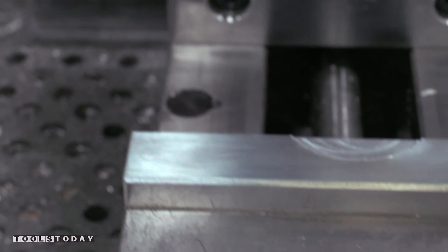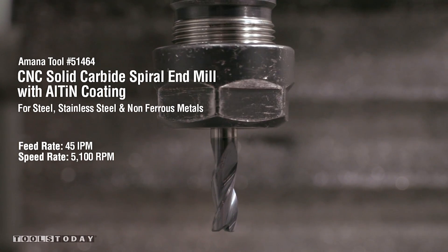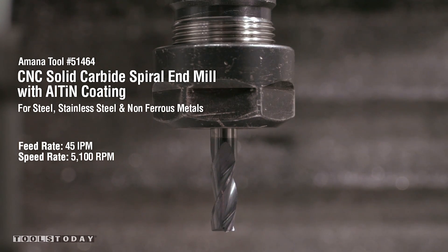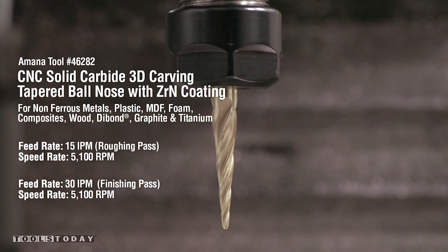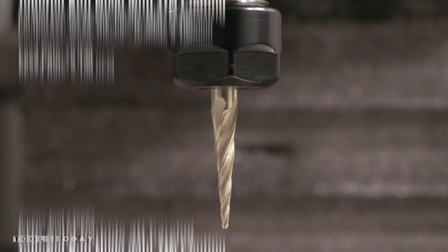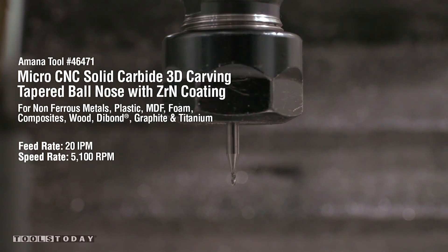They came up with this really cool design of this Eagle coin with their logo on it. So what we're going to do today is walk through the CAM side and how we choose three different tools from them: a quarter-inch three-flute carbide end mill for roughing out as much material as we can, then a 1/16-inch ball-nosed tapered carbide end mill to create most of the profile of the coin, and then a one-millimeter tool that will give phenomenal cut results. It'll be a beautiful looking piece when we're done.